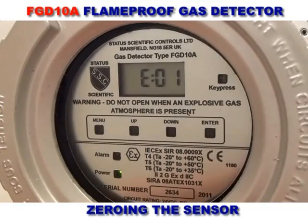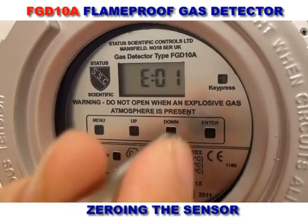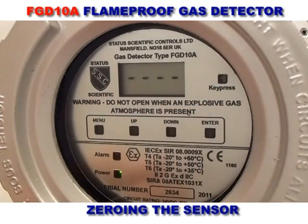To zero the detector, once the correct menu setting is selected, the display shows the current zero figure. The enter button is then pressed and the display will show four dashes to indicate that the sensor is being zeroed. When this is completed, the display will show 0.0.